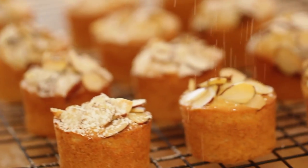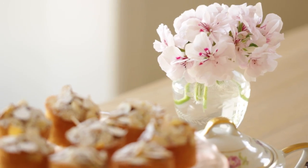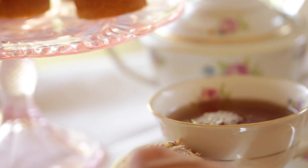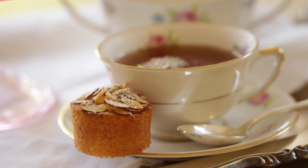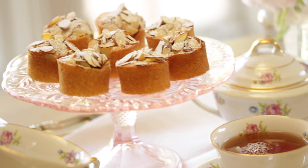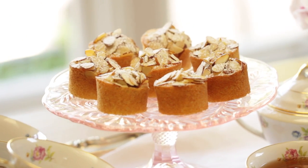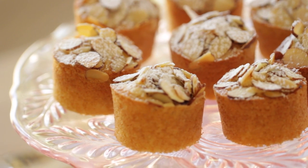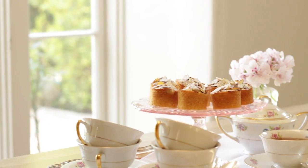The finishing touch is just to dust with some powdered sugar and place them on your daintiest little cake stand. What's so sweet about these little cakes is they are the perfect size to fit right on the saucer of a cup of tea — no need to even get out the plates. I hope you guys give this one a try. I think you'll find they are the perfect little thing to serve at a shower, a brunch, or any time you wanna have a nice little girly tea party.